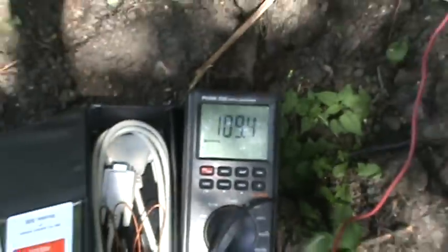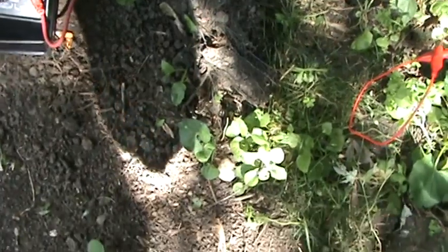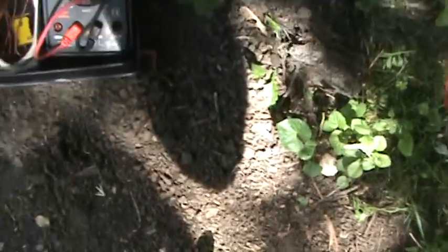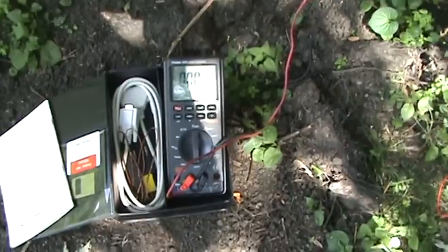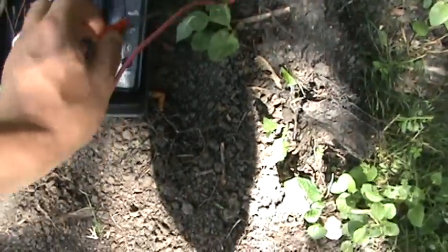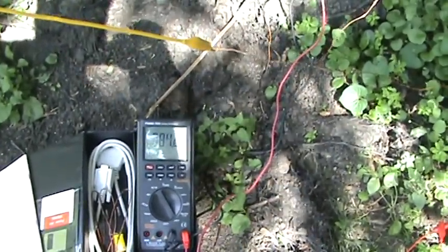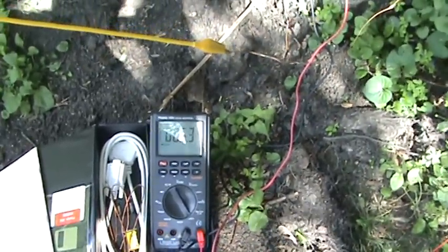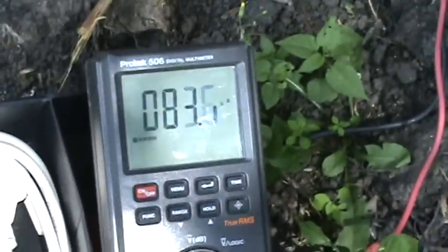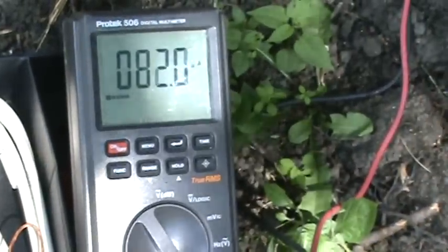Let's check what our current is right now — first time I'm going to see this myself. We only had like 70 microamps before, so this did also increase our current. Around 83 to 85 microamps.